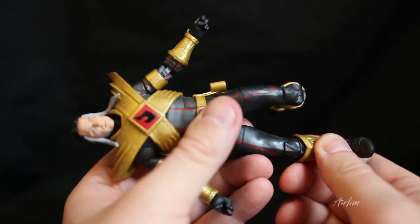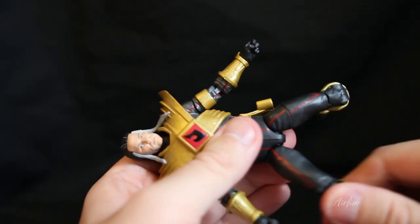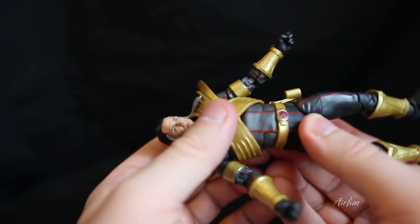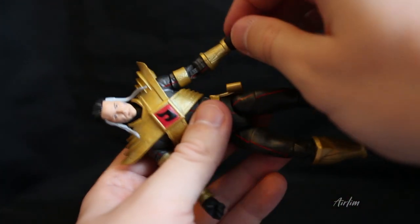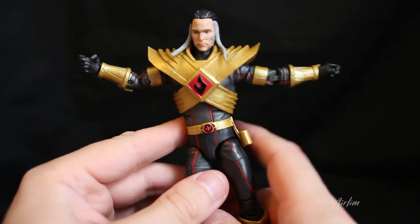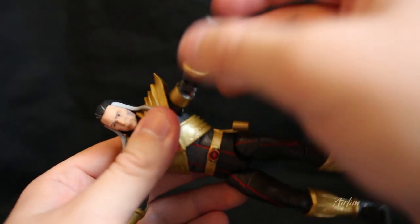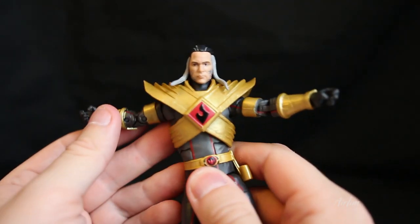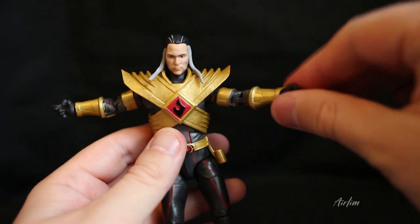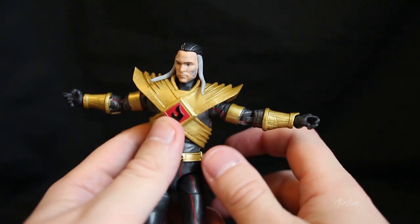Now the articulation test — the feet do move, and for a con exclusive it feels a little cheaply made. The legs move about, the body moves quite easily. One arm seems longer than the other for some strange reason, like something extra was added. The arms move but one joint is very loose where the other isn't. Hands turn around like so, and the head is kind of restricted but that's fine for me.